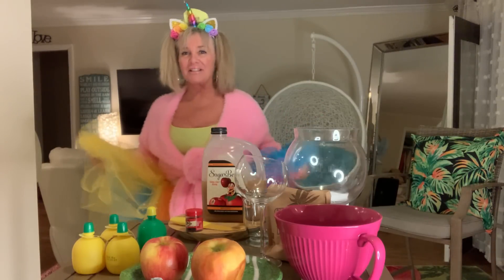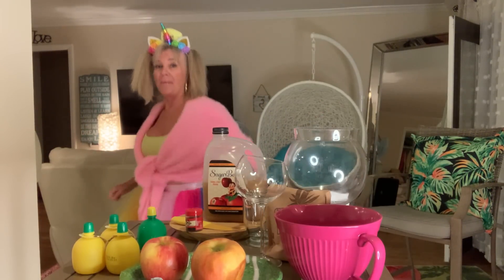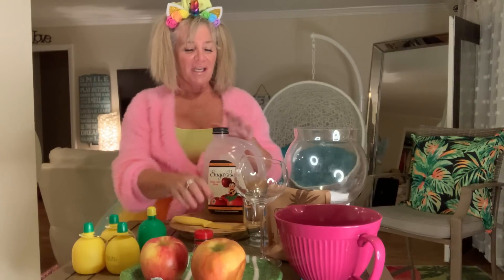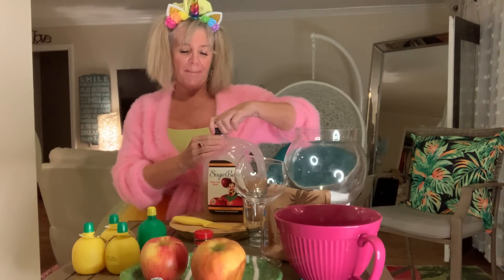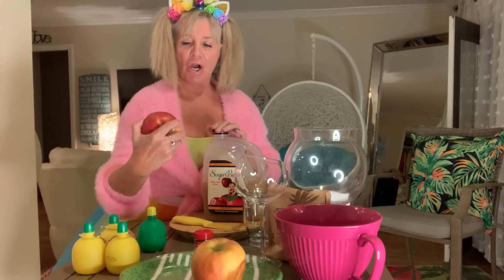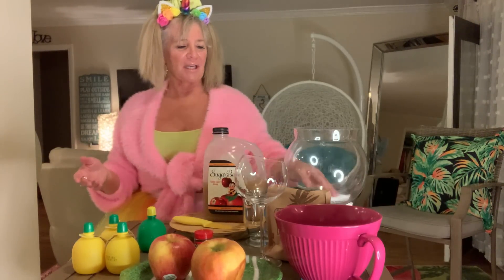Thought I'd dress up a little bit today — I am a unicorn. So anyway, we are going to make our shrunken heads out of apples. This is good if you're having a party or a big family gathering.